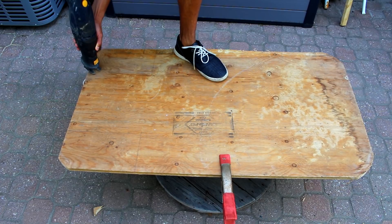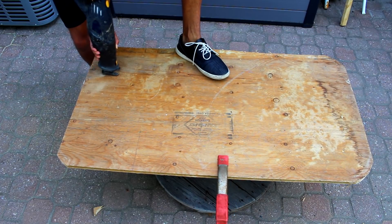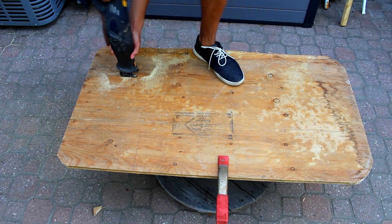To start, I'm going to get a large piece of thick plywood and I'm going to start off by just cutting the shape of the go-kart into the plywood.